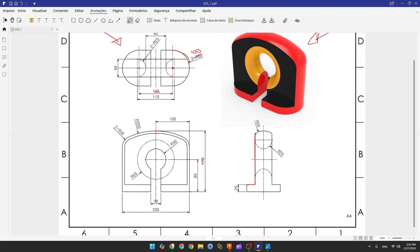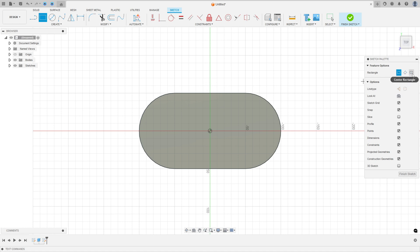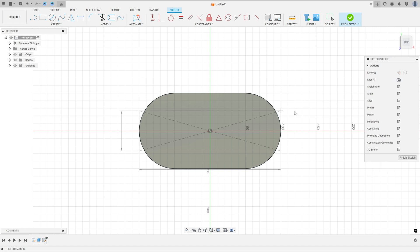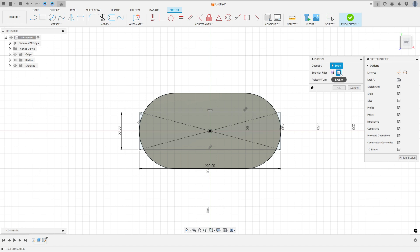Now we need to create a cut here. We have a profile with a distance of 50 millimeters. Go to Create a Sketch, select this face, select Two Point Rectangle — Center Rectangle — click on the midpoint, and make a rectangle 200 millimeters by 50 millimeters. Then go to Create, select Project/Include, set the selection filter to Bodies, select this body, and press OK. Now we have this profile — finish the sketch.